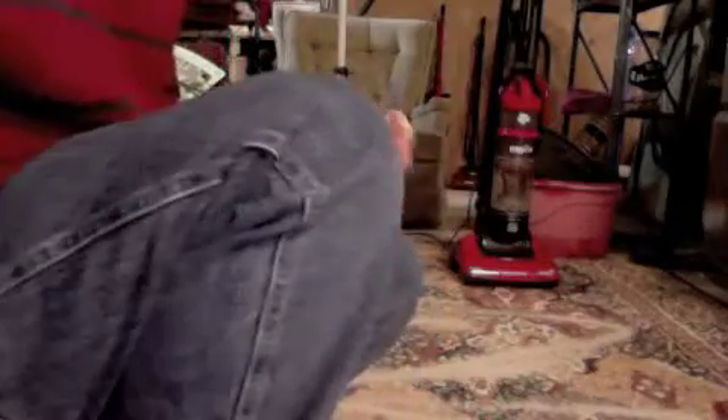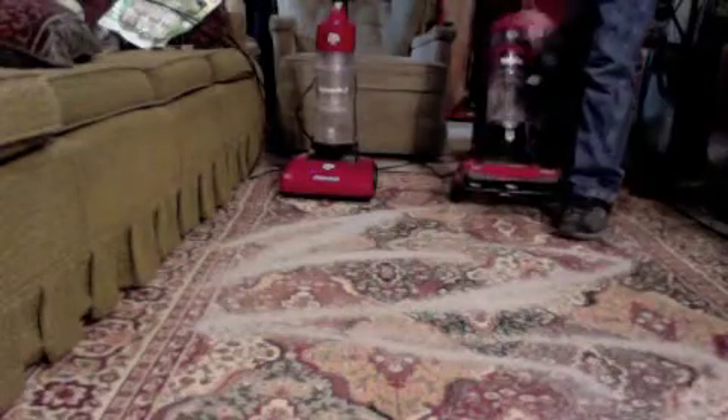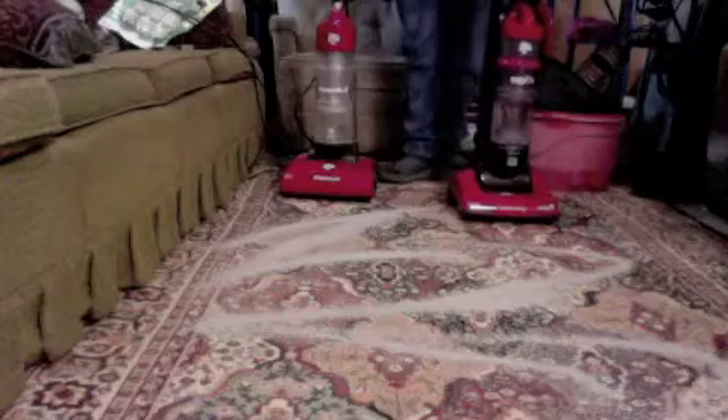I'm going to talk fast, but I've got to get this video done fast because I've got to leave. Here we have a comparison video of my Dirt Devil Easy Light versus my Dirt Devil Dynamite 2 cyclonic technology, because they're basically the same vacuum. So, let's get started.